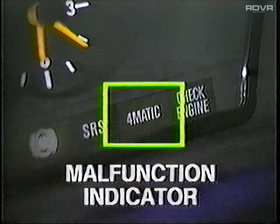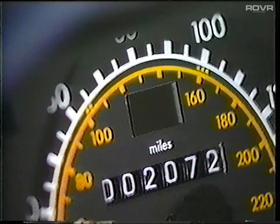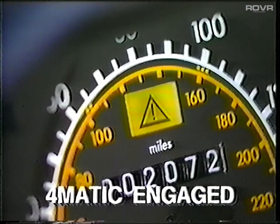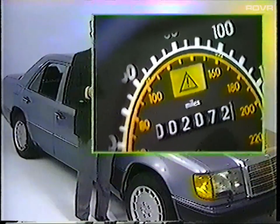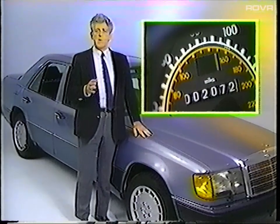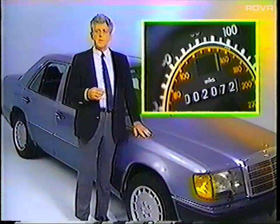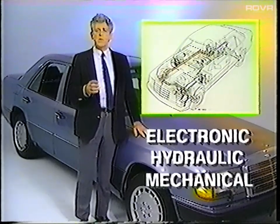Looking inside the vehicle, you'll notice that the 4MATIC system has two indicator lights. The first is the malfunction indicator in the instrument cluster, whose purpose is to inform you of a fault in the system. The second light is the function indicator located in the speedometer face; it lights to inform you that 4MATIC has engaged and that you should adjust your driving to account for road conditions. Since 4MATIC always starts off in Step 1, there is no need for the light to come on during a start-off on a normal road surface. The 4MATIC system can be divided into electronic, hydraulic, and mechanical components.